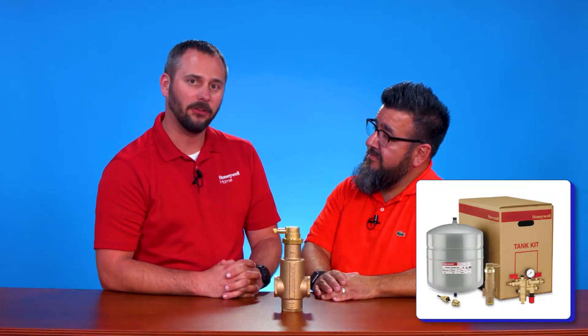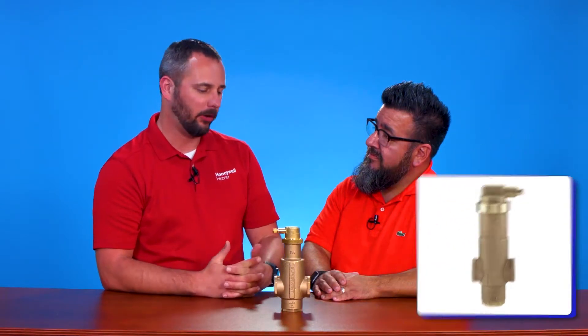It looks like we can buy this product separately, or we can also purchase it with our tank kits. That's exactly right — we package this with our tank kits that include the air eliminator, expansion tank, as well as fill valve and backflow preventer.